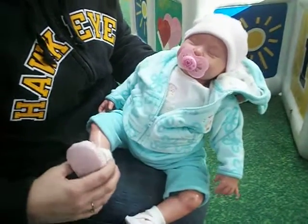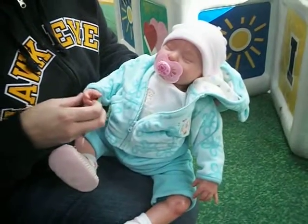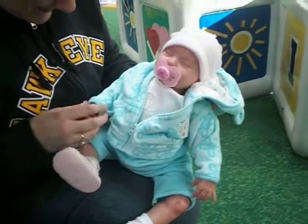I'm taking a poll - doesn't she need a rattle? Right there. Doesn't she need a rattle? She looks cute with a rattle. Number two!